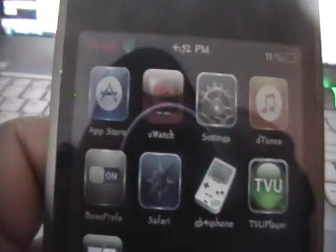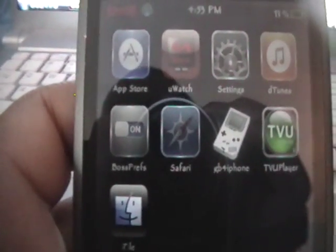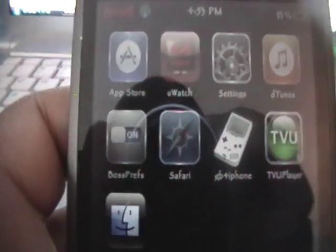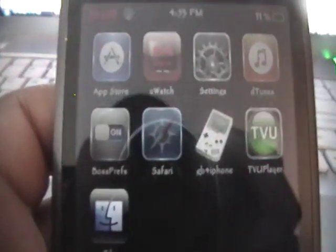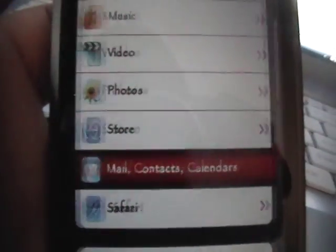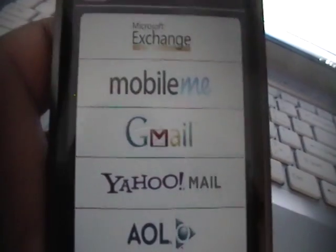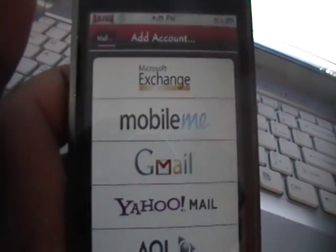Alright, and there's no jailbreak required for this. The first thing you need to do is have an email address. If you have a YouTube account, you obviously have an email address. You do need to set your email address up with your iPod Touch. So if you've never opened up the mail application, the first time you open it up, it'll prompt you to add your account to it and take you step by step. You're going to go into Settings, then Mail, Contacts, Calendars, and click Add Account. This is the screen that will pop up the first time you open the mail application — you basically select which mail service you're using.